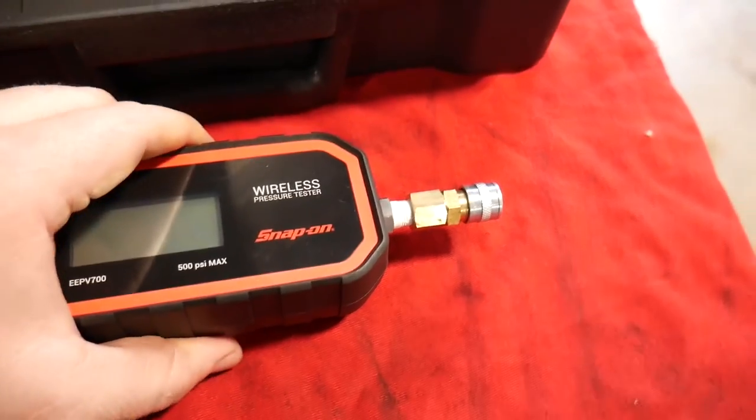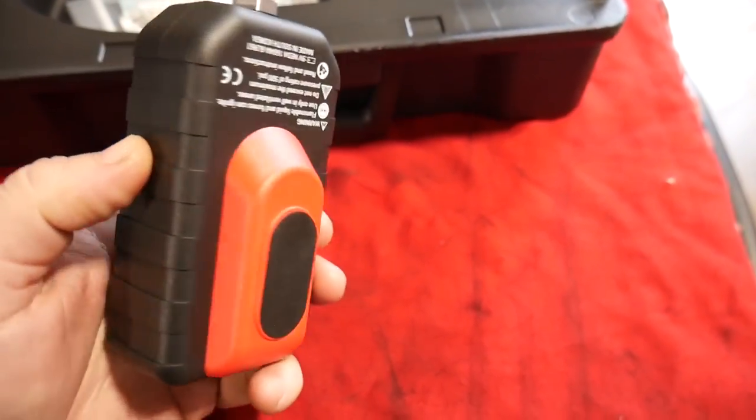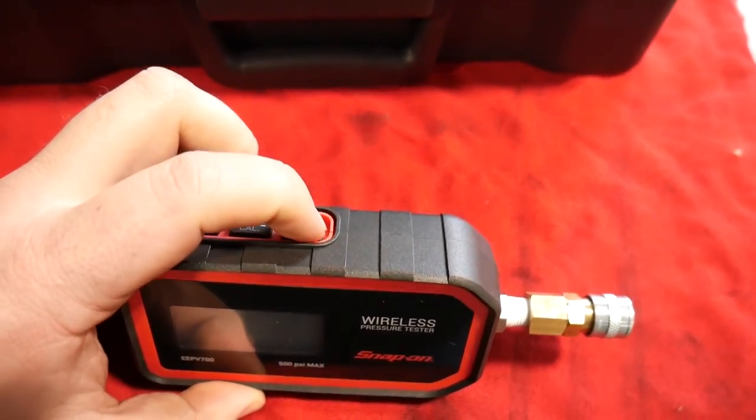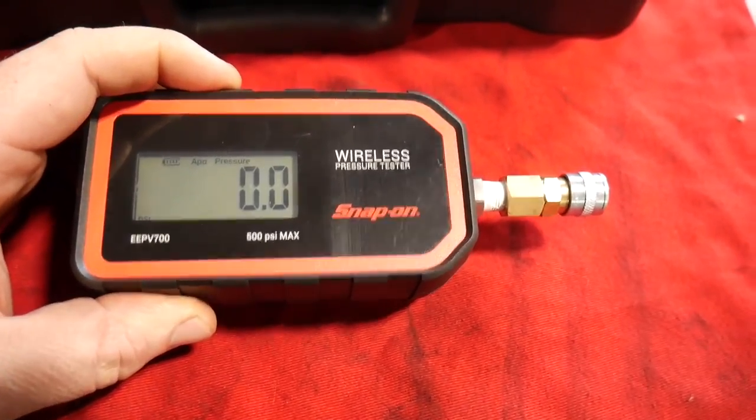As far as the actual meter goes, it's got a really hefty magnet on the back so this thing is going to stick to whatever you put it to. I'm gonna turn it on — it is a standard LCD screen.